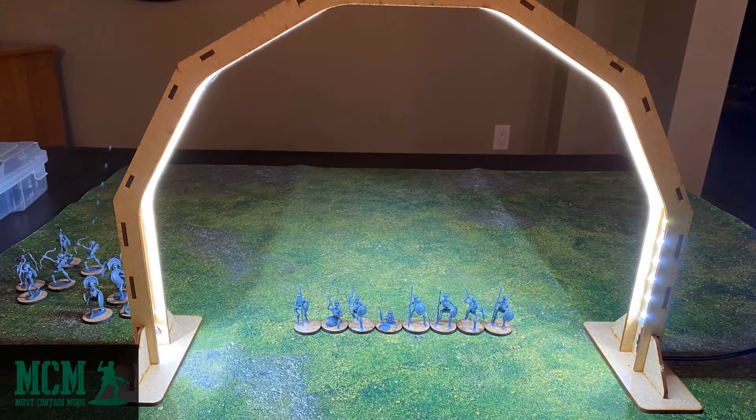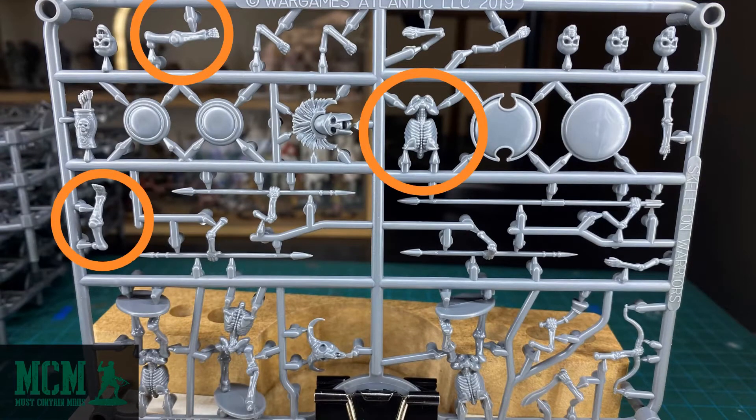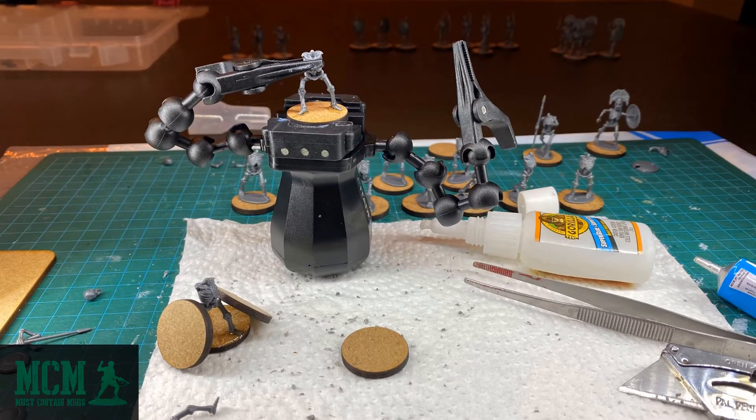Those are the hardest 8 miniatures in this kit to build. From the frame, you have to figure out how to attach those 2 legs and the torso all together and put that on the base you want. Once you do that, you can put on your weapons as per normal. For me, these 8 miniatures were a bit of a struggle. I believe novices are going to have a hard time with it. People who are intermediate or above will do okay.